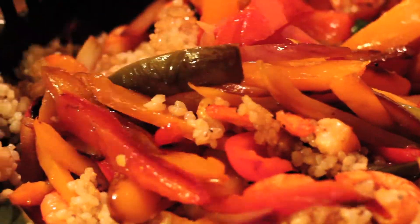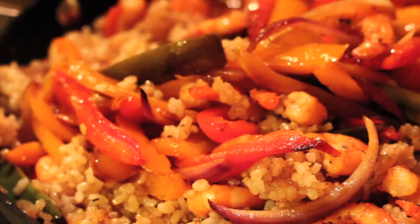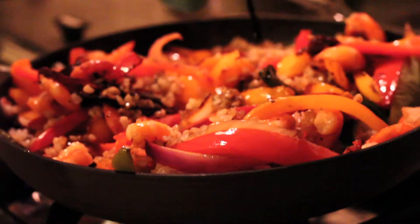The last thing — I can't call it shrimp fried rice without the soy sauce — so I'm going to add some soy sauce. Not too much, just a few squirts.